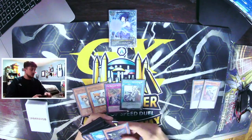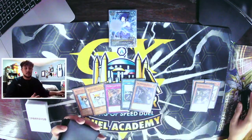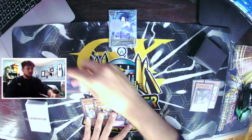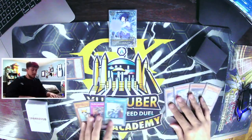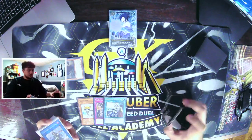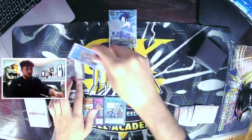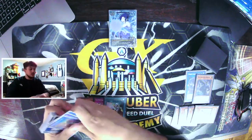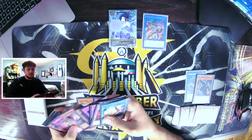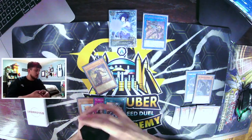So here we go Fractal effect to send Kit, Kit's effect to send Nerval, and Nerval to search our Keras. We're going to use Keras's effect here — special summon it by pitching our Rescue Cat. This is really important because now we have four in the graveyard which is how we get some searches. Then we're going to activate Keras's effect to banish four and summon Ominous Omen. We link Keras and Omen away to go into our Faergy. Now we use Shureg's effect — we have four banished so we get to search, and we'll search a Fractal. Then we use Faergy's effect to special summon the Fractal.